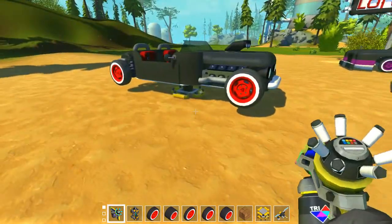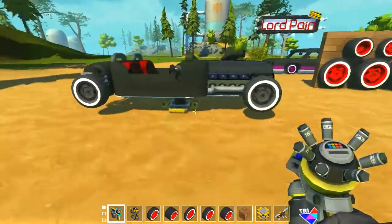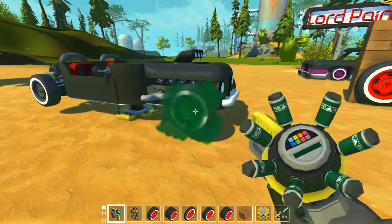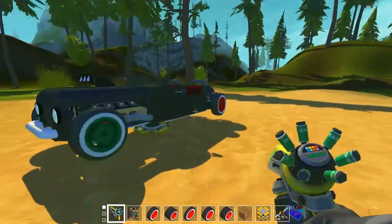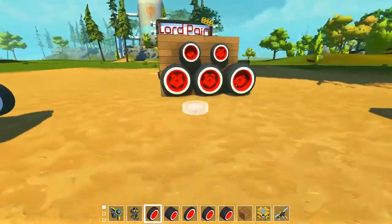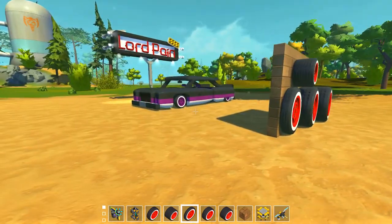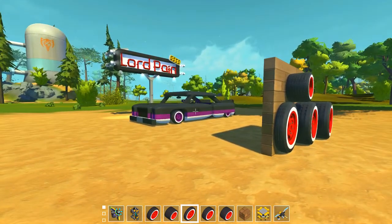You can of course change the color — it's for you to decide which color you like. So these are the new rims, the new wheels, and that will be my next creation for the workshop. As I said, it's not ready yet.